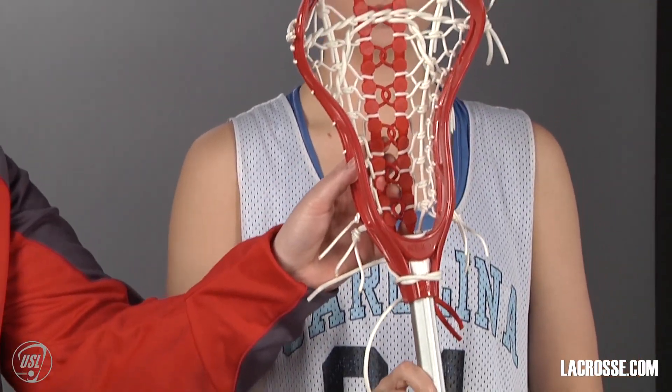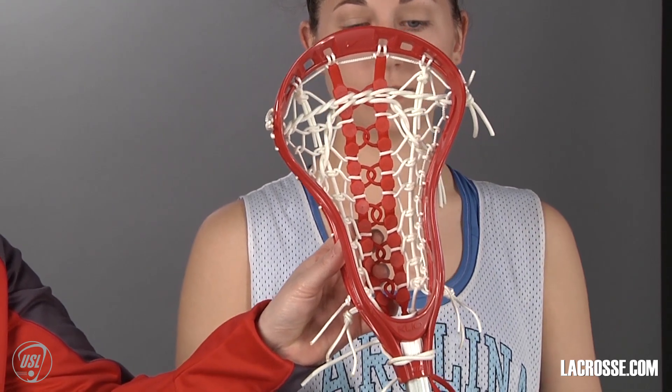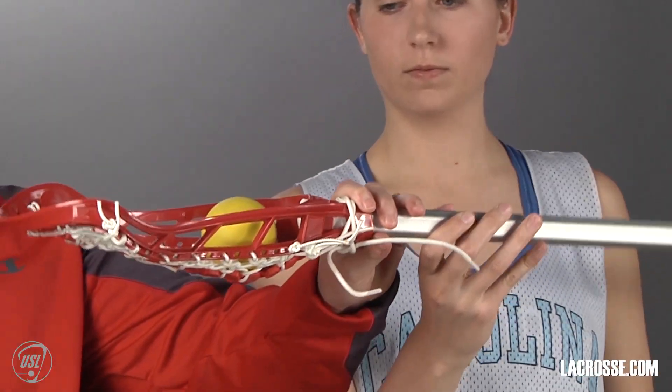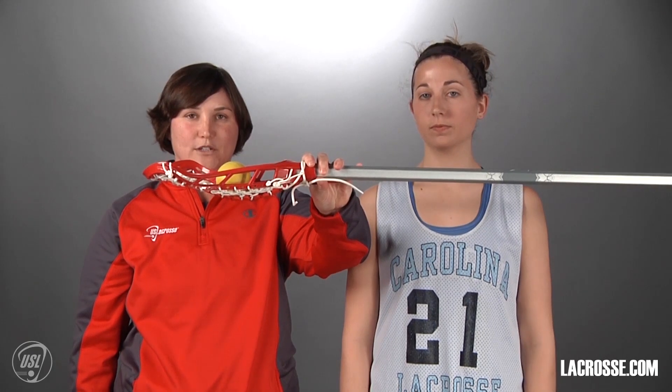The product we have now is a stick for women's lacrosse. The head is strung with traditional stringing as opposed to mesh. Women's lacrosse players can't play with mesh. We also don't play with deep pockets, so if you look at the stick from this direction you'll notice that the ball has to be able to be seen above the sidewall for it to be legal.